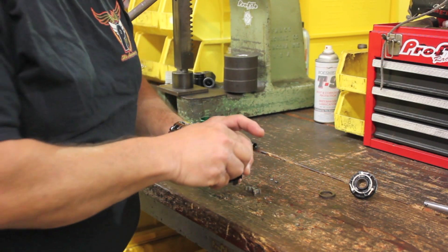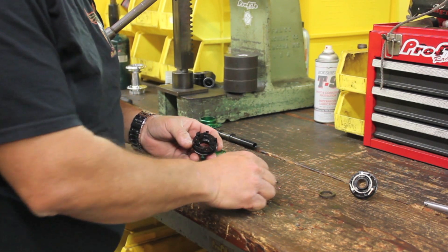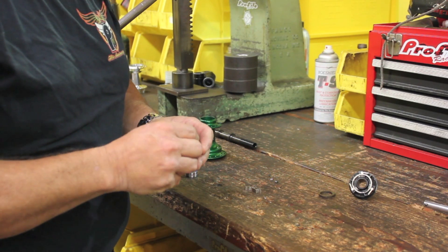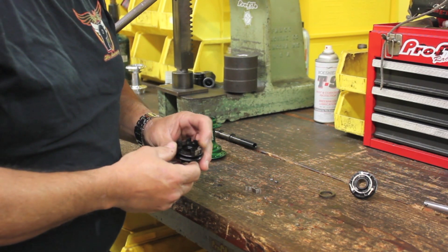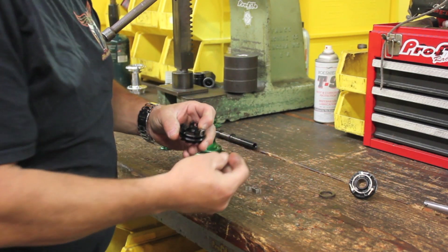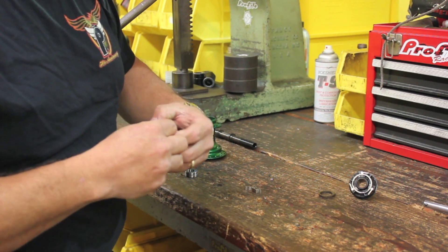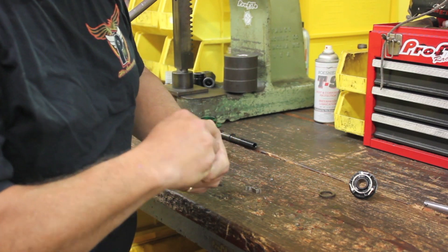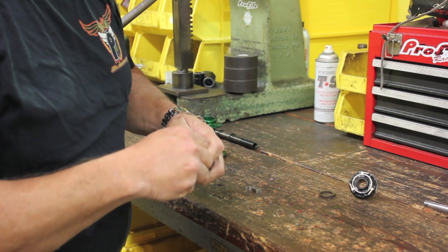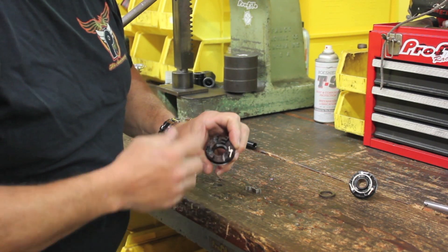Once the bearings are pressed in, we can go ahead and start doing the assembly on the pawls and the springs. On a driver like this — this is a left-hand drive — I typically put the pawl in first, and use my finger to kind of activate the pawl back and forth and keep it outward. Then take the spring with the rounded part down and insert it into the slot, just like that, and then do the rest of them.